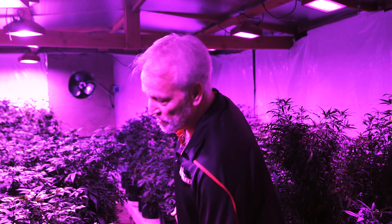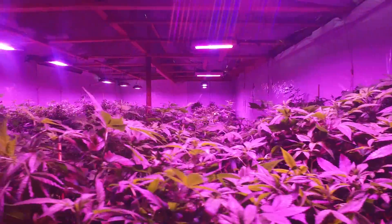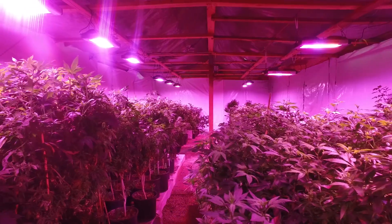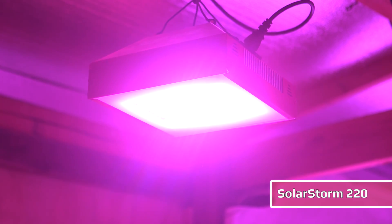This is one of our R&D rooms — all the plants are in veg, various strains. When I first started in this business, we used eight-light T5s. So we switched to this, our own design. This is the Solar Storm 220.